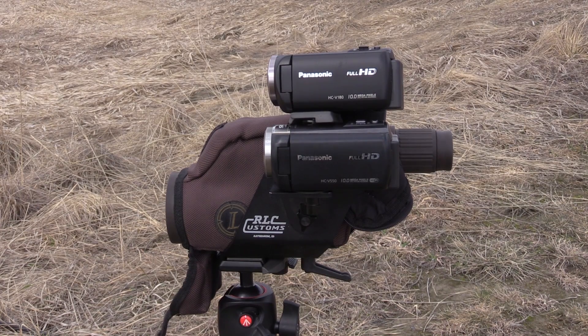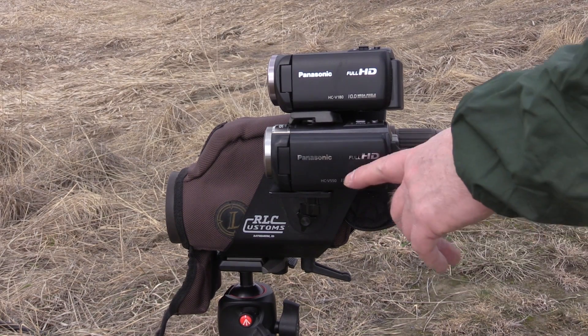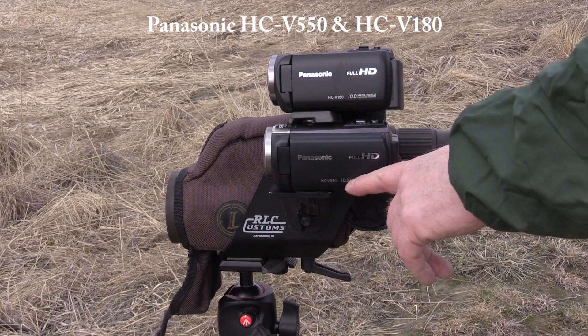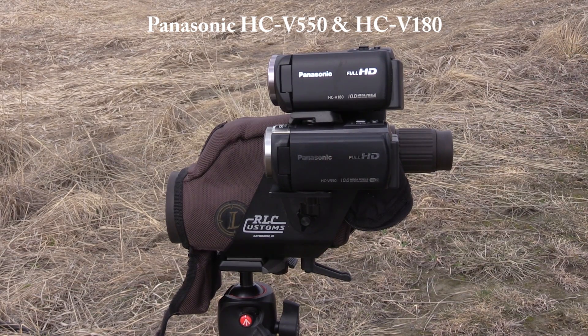Now we'll move on to these two smaller ones. These are both Panasonics. Panasonic camcorders are what I've used from the get-go — I've had three different ones now and I just haven't had any problems with them. They're reasonably cheap, pretty durable considering the amount of abuse I put them through, and they seem to last a long time. This Panasonic HCV 550 is the one I've been using for the last three years, but it's starting to get a little twitchy — sometimes when we hit the record button it'll go out of record into pause without us noticing.